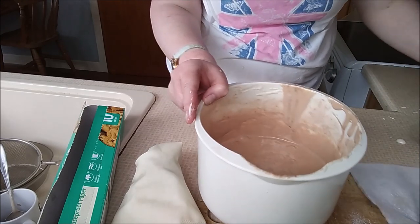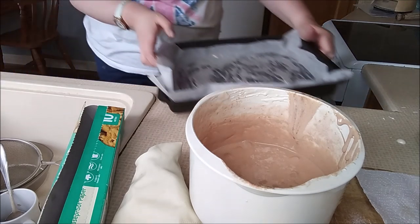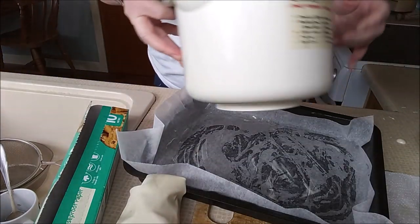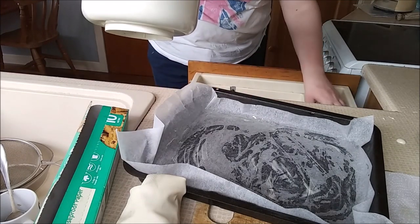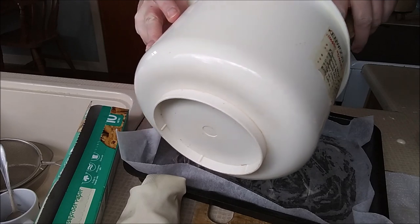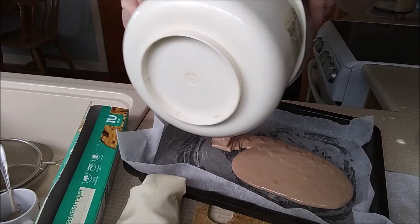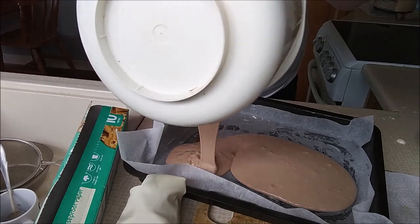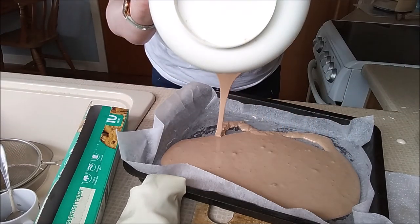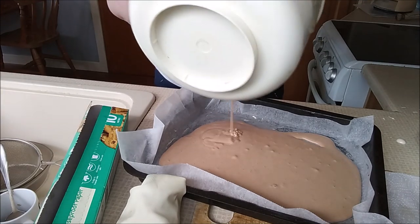Right, there we go. Now what we're going to do is we are going to bring this bowl over here and we're just going to get a spatula and we are going to pour this in.